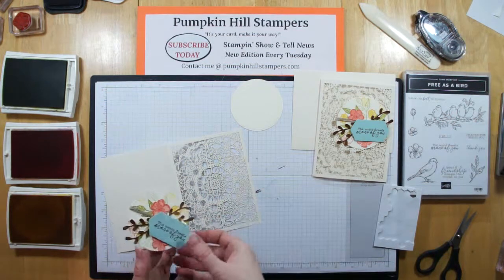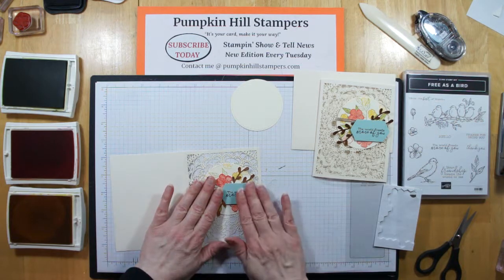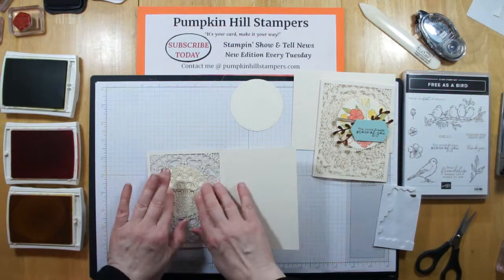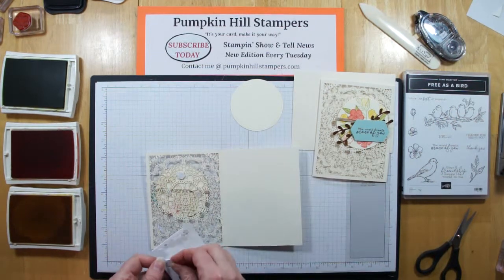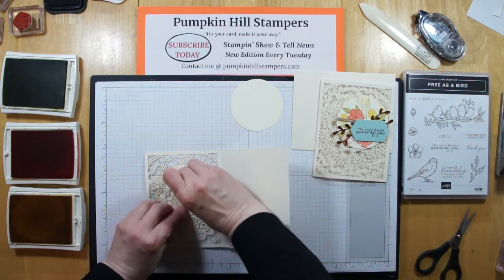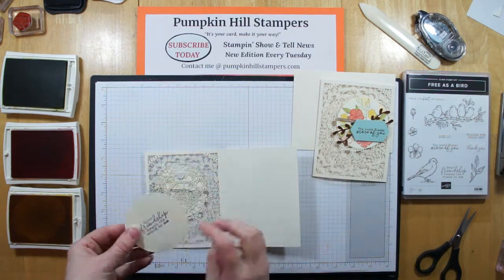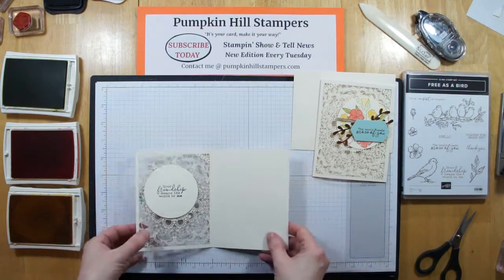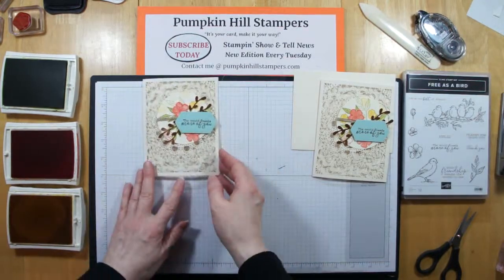They are sticky and this is open, so be careful. I'm just going to lightly position this where I want it to be. Remember, we want all of our elements inside the frame of the card. Now I'm going to flip that over and give it a press. I'm adding two dimensionals on the inside of the card, kind of opposite. Then I take my second circle and piece it like a puzzle piece. There we go — I've got my front on and I've got my inside, and I've got a beautiful card to send.